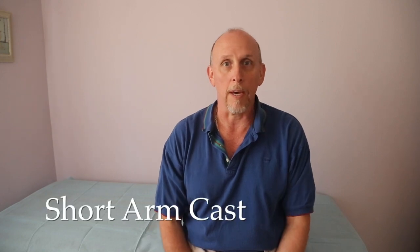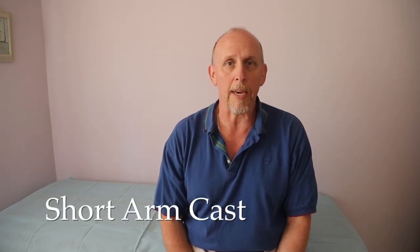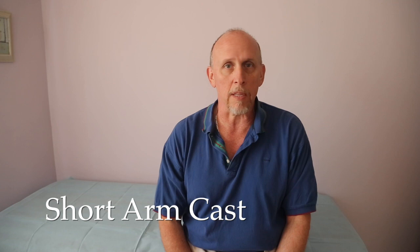Hey, Keith Kleiss here. Thanks for all the emails and responses — they've been wonderful and interesting. I've had quite a few requests to go over the absolute basic short arm cast parameters and techniques. So in this video, we're going to go back to the beginning and do the number one short arm cast.